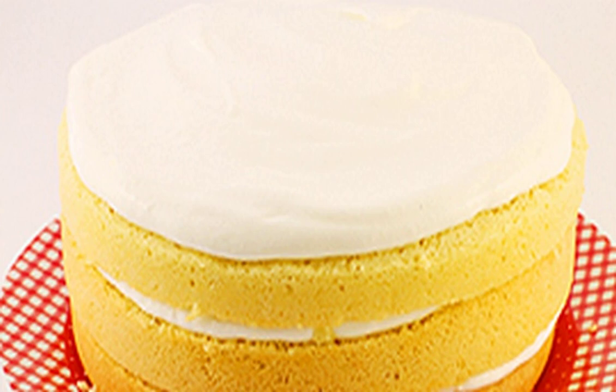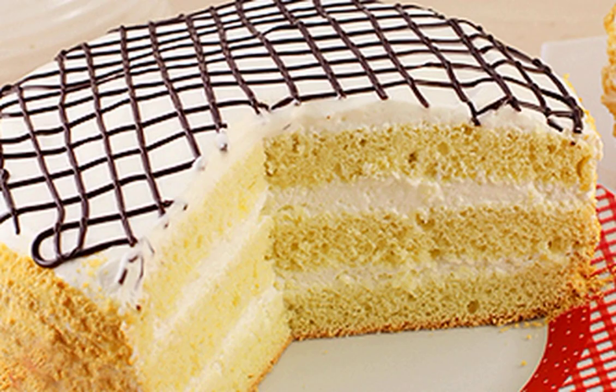Spread the cream on each layer of sponge cake and the top cake. Put the cake in the refrigerator for three hours — it should soak very well. Decorate the finished dessert on your own.